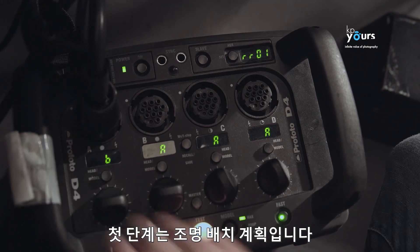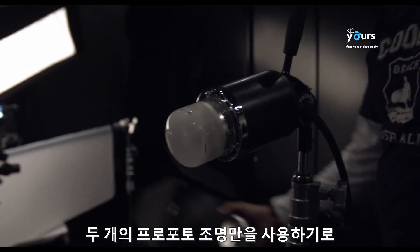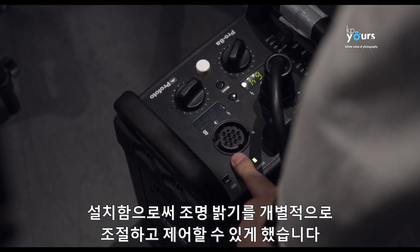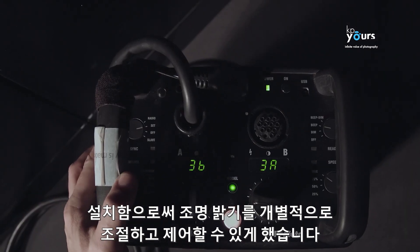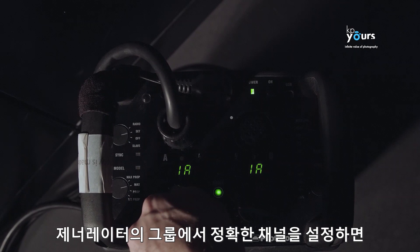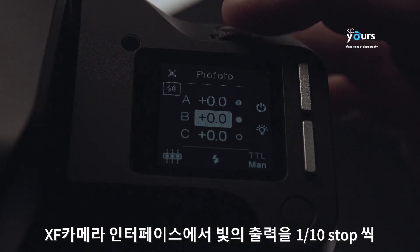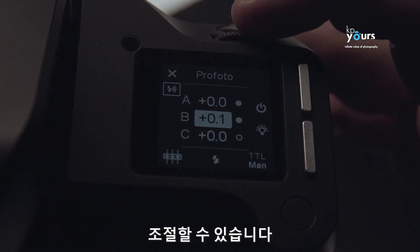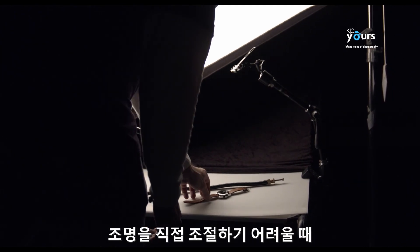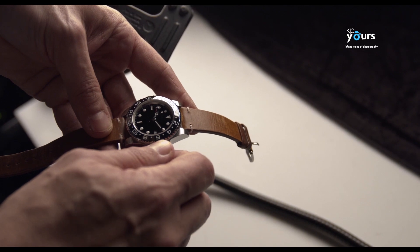Planning the lighting scheme is the first step. We wanted a simple but effective setup and decided to use only two Profoto lights on separate generator packs, so we can individually adjust and control the power from each light. By setting the correct channels and groups on the generators, we're able to control the output in one-tenth of a stop directly from the XF camera interface without going to the generators themselves — especially convenient when working alone or when lights are otherwise inaccessible.